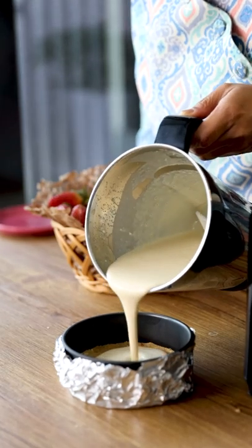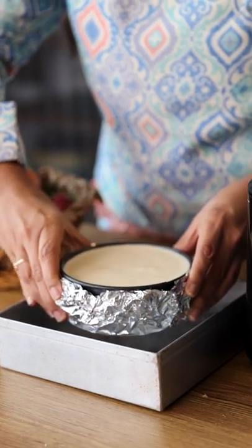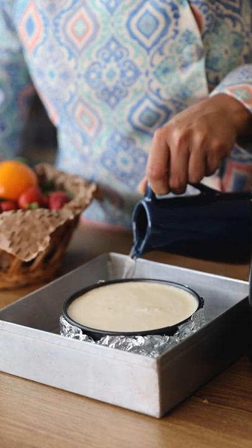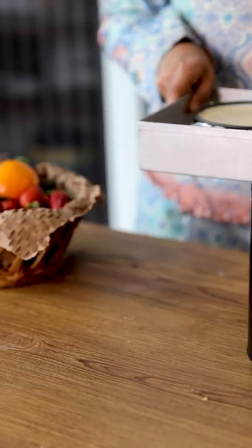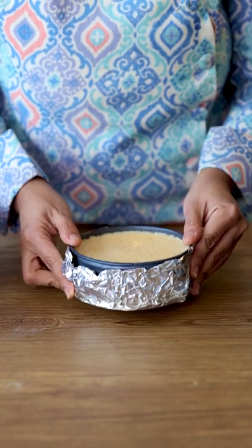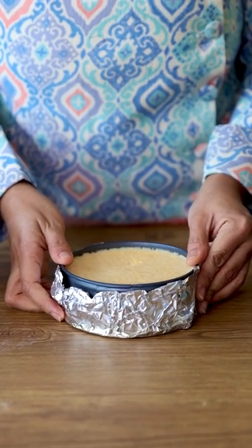I have put a foil at the bottom of the cheesecake mold. Place the mold on the tray and pour some water on the tray to make a water bath — this will give a super creamy texture to the cheesecake. We have to bake this at 150 degrees Celsius for 50 to 60 minutes. Once it has been baked, cool it until it comes to room temperature and then refrigerate for at least 4 to 5 hours.